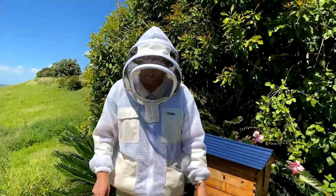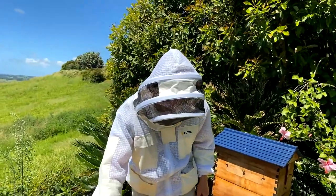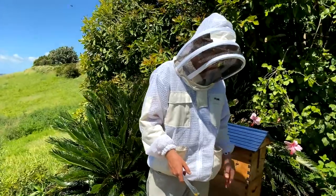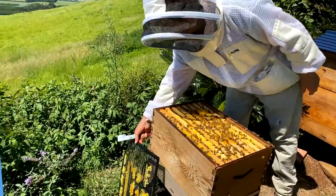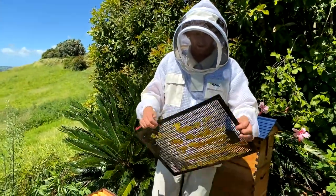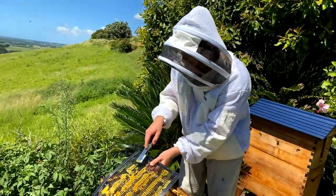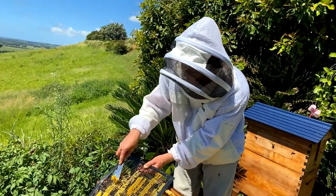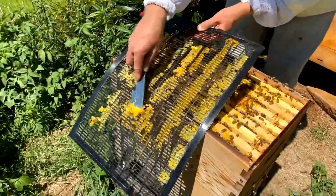Bees are very specific about their distance and want their frames spaced correctly, so you can push them together. Next we're going to put the queen excluder back on. You could give that a clean if you wanted — that might make it easier next time. To do that, rest it on a surface and really give it a scrape. You can keep that wax for making candles with your kids.